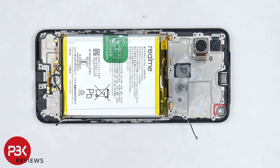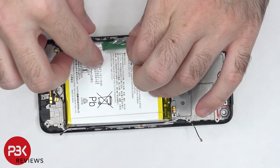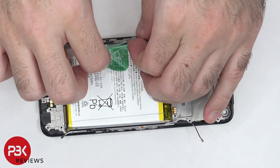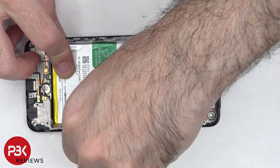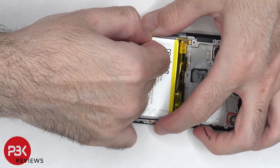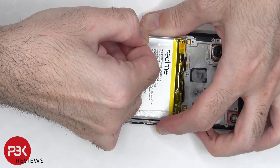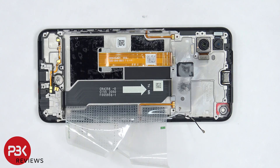In order to remove the battery there's a provided pull tap to help us pry the battery off. Here's a better look at the battery. Once the battery adhesive tape is pulled back we can see the flex cable which connects the main board to the subboard and the flex cable for the screen which is right at this opening over here.